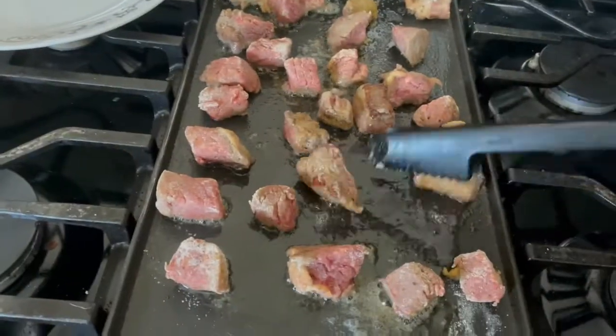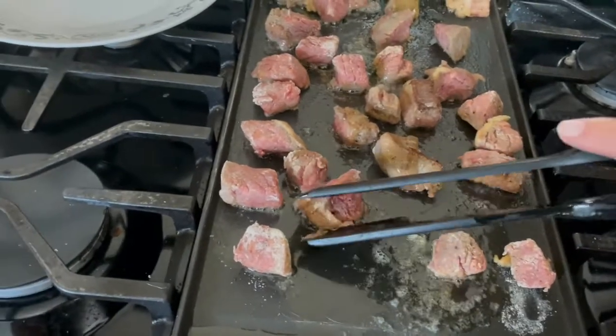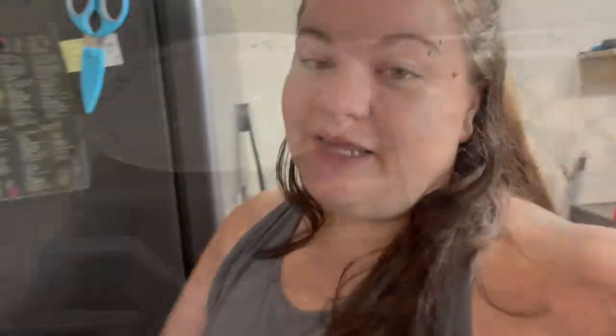If you don't have any kind of fry mix on hand, just use cornstarch. Toss them in cornstarch and it'll give you that nice little coating on the outside that we're looking for. I'm going to flip everything over real quick and show you the rest of what we need.